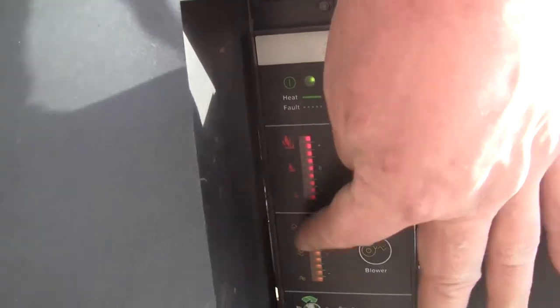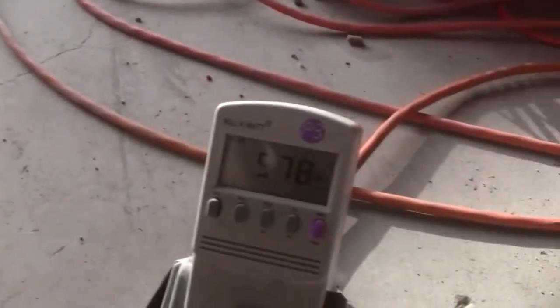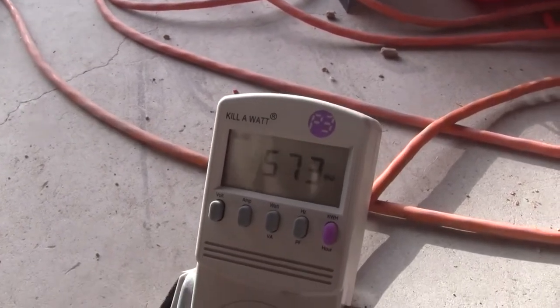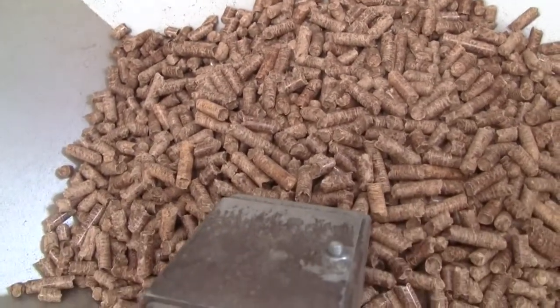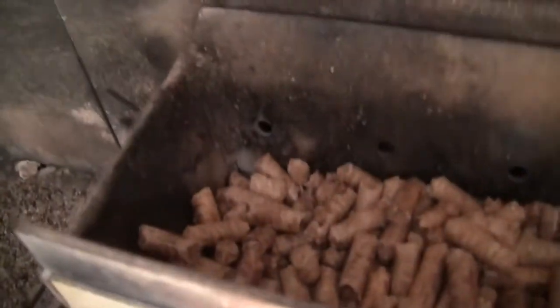The heat and the blower are at full blast now. The heating element is on right now, so a big portion of this 570-something watts is the heater element — maybe 450 watts, something like that. There it is, just starting. You can hear the pellets dropping. I just put a bunch more in so you can't really see them moving, but you can hear them falling down.